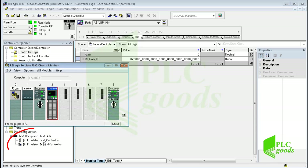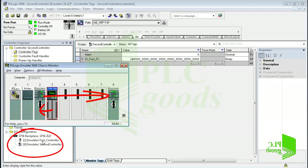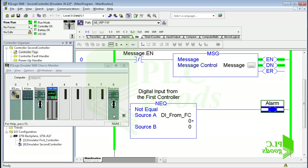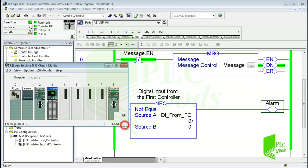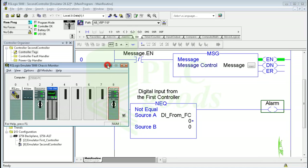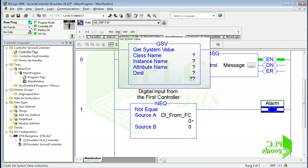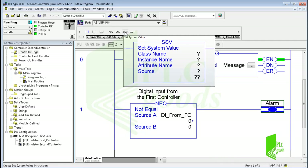Remember, the second controller is not connected directly to any input/output module — it can use the input/output module data using the first controller. Let me click on input/output again. After the message instructions, there are GSV and SSV instructions: get system value and set system value.